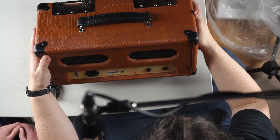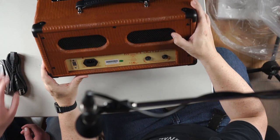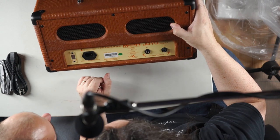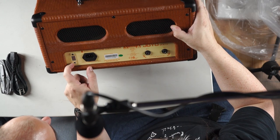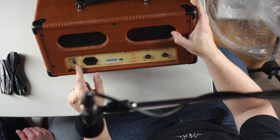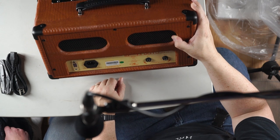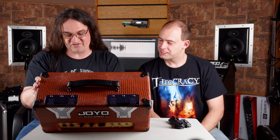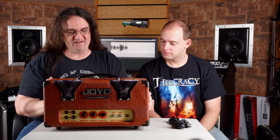So what we've got here is a 12-watt tube amp. It's set for 115 volts and this is a safety switch so you don't knock it off to European power — don't want us to die in a horrible electrical fire. Good idea, Joyo. So 8 ohms, 16 ohms — perfect. Pretty simple stuff. Let's take a look at the front.